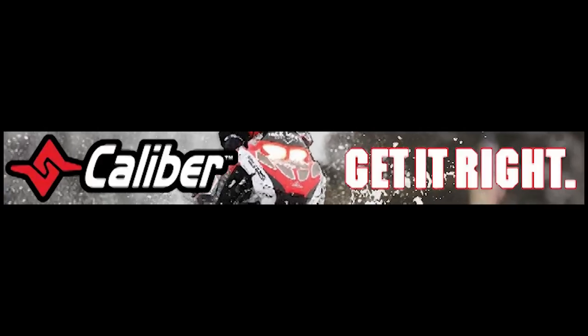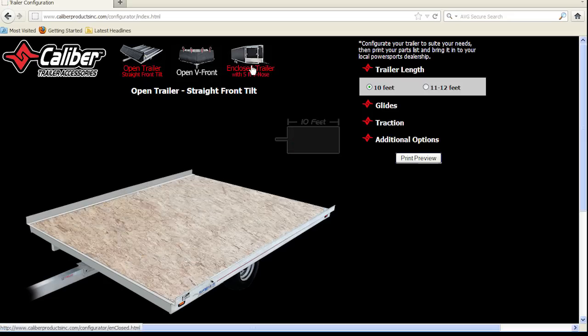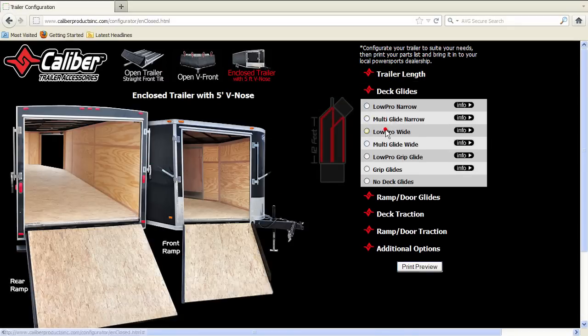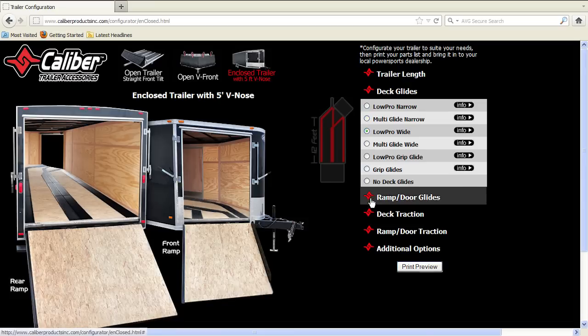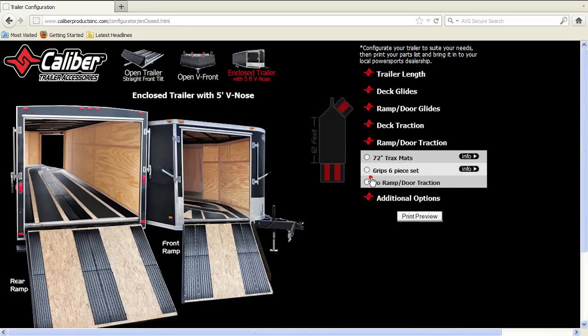Get it right — no more math, confusion, or misorders. Use the online configurator found at caliberproductsinc.com to easily configure your trailer. You get an instant visual of how your trailer will look after it's been outfitted, and in the background the program does the math based on your trailer length, product size, and packaging to ensure you get the right amount of product the first time.